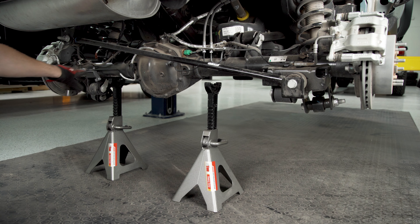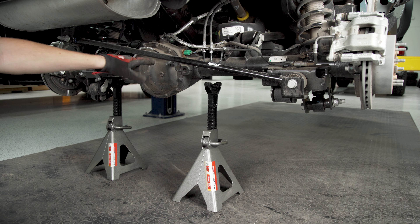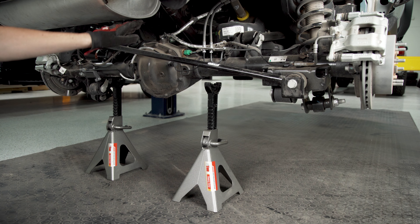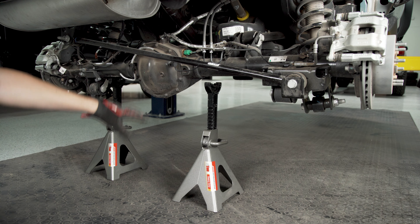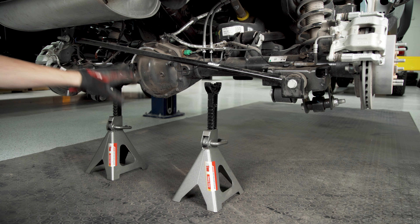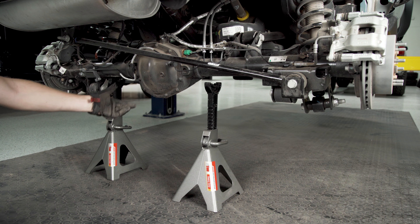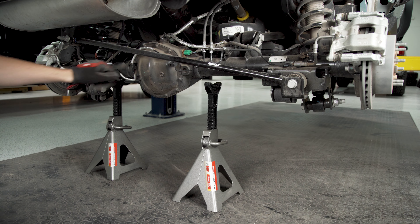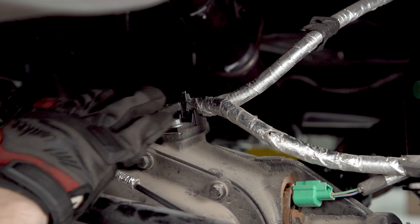Moving underneath the Bronco, grab some jack stands that will be able to handle the axle coming down on top of them and position them so the axle can get a good stable base without crushing any of the lines or sitting lopsided. If you're doing this at home with your truck already on jack stands in the driveway, you'll probably want to bring a floor jack underneath the pumpkin to manipulate the axle up and down when you need it. Also use a ratchet with an 8 millimeter socket to remove the screw holding the bracket for your ABS line so that way you can get a little bit more slack.